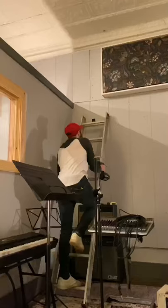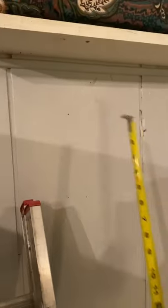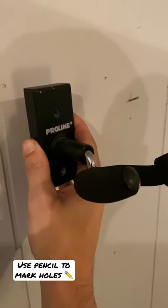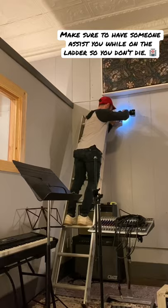Next you'll want to get a measurement of how low you want your headstocks to sit. Sometimes you may want them at different levels depending on the body shapes of the guitars. Once everything is marked you can begin mounting your hangers. I will not be using the anchors for this because I'm drilling straight into the studs, but if you're putting these into drywall you want to make sure that you're doing something for the weight.